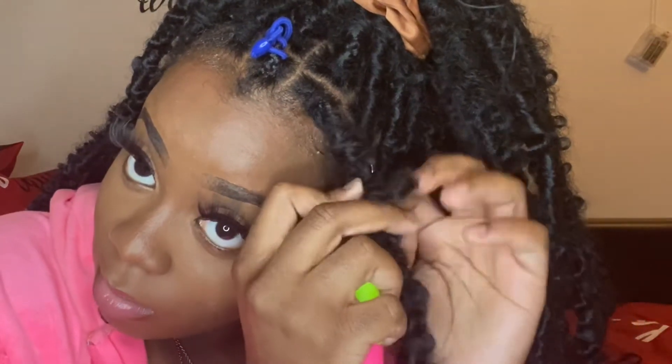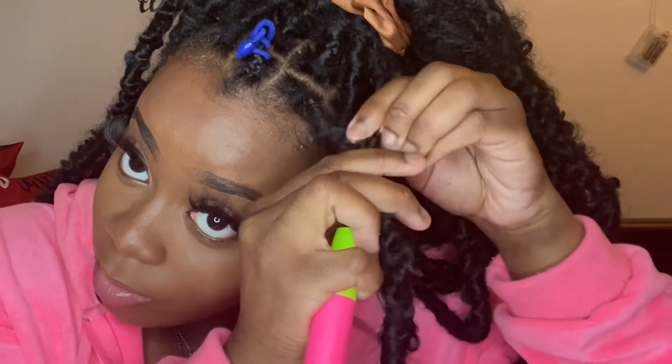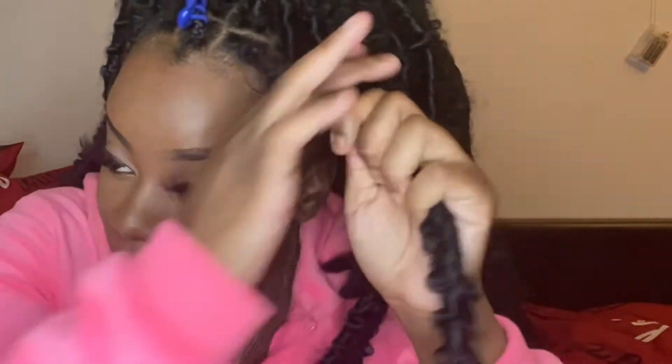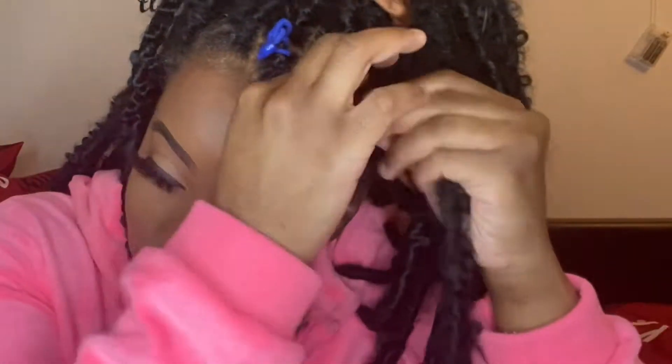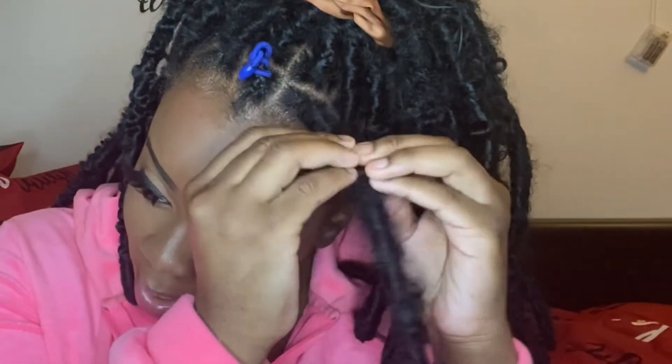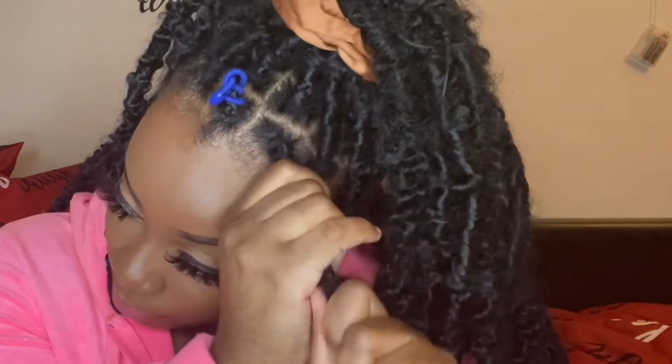Grab my hair and pull it through. Some of mine aren't 100% perfect, but you just keep pushing the hair up — if some slips down, push it back up. If you have to start over, that's fine. You're basically trying to cover up your braid. You can probably see a little bit of my braid, but it's not bad enough to restart. As long as you can't see your hair for the most part, you're good. See — it's that simple! The only con is the thickness of the actual lock.